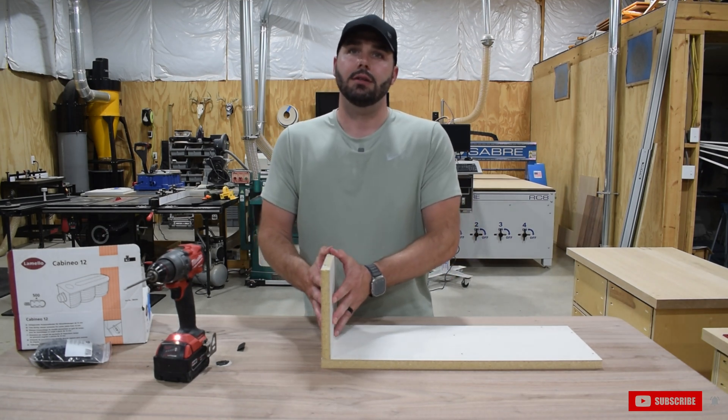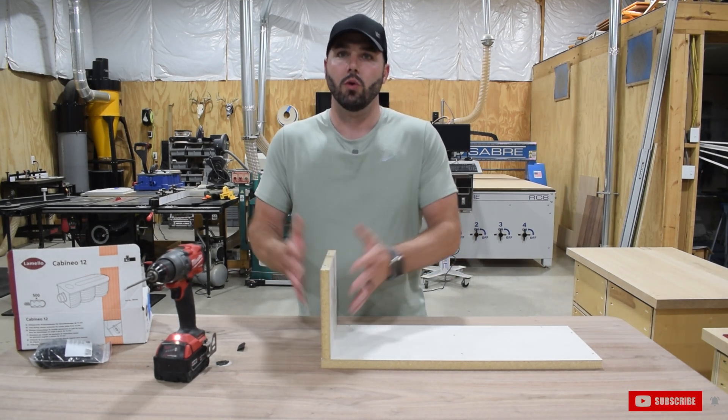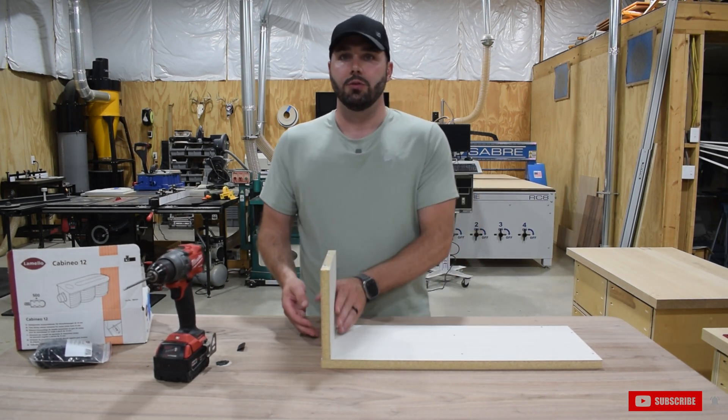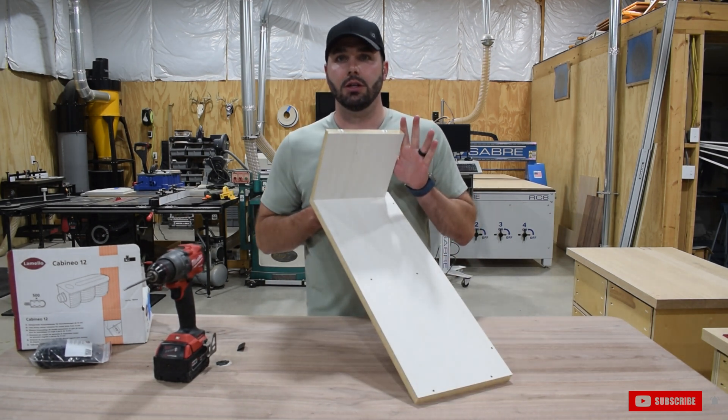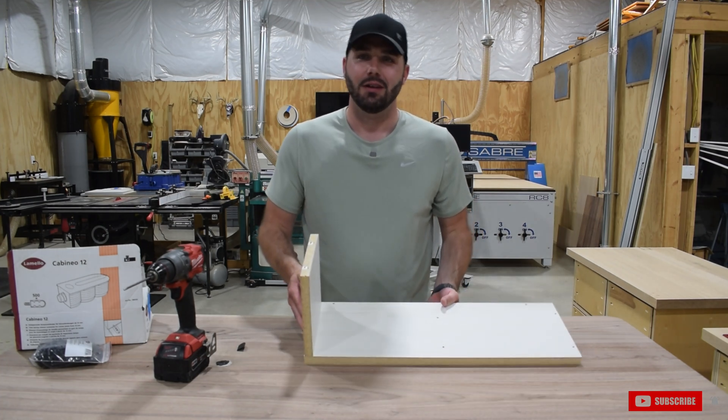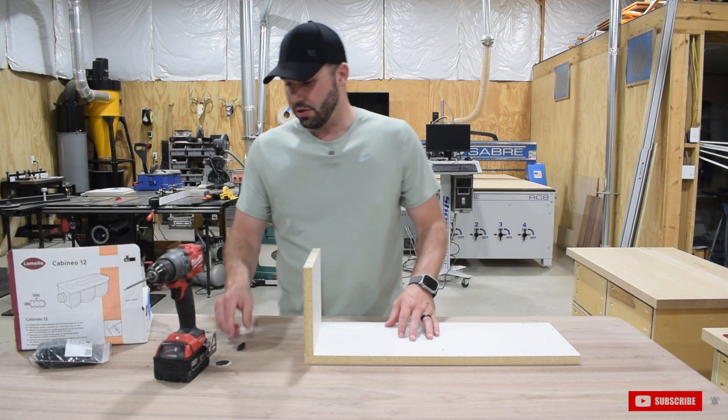That right there is a permanent connection. Each one of these Cabaneos has a 200-pound holding force within each piece. So as you can see — super strong, super sturdy, permanent connection. More time in the shop, less time in the field, and you're back home with your family, especially if this is a part-time gig for you.